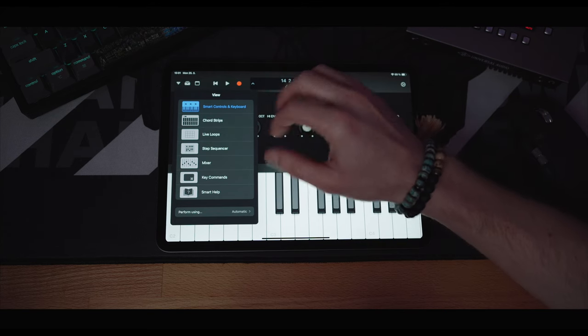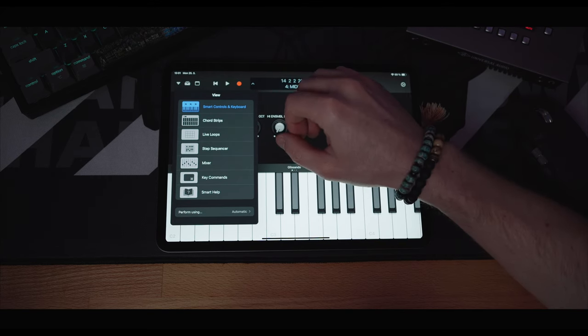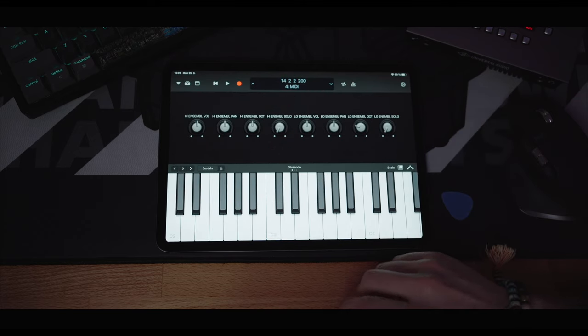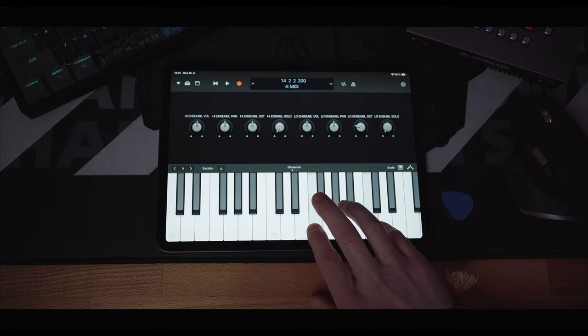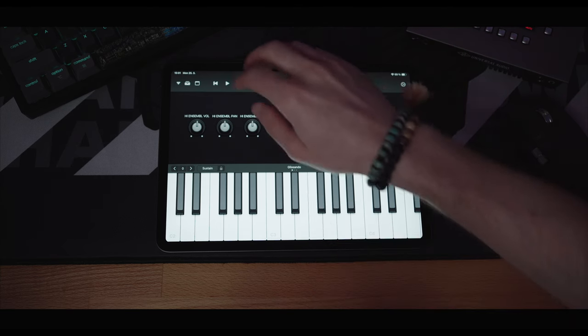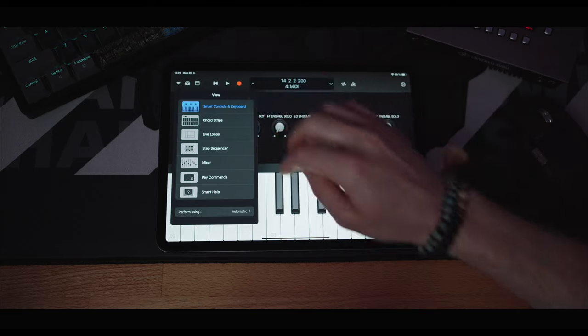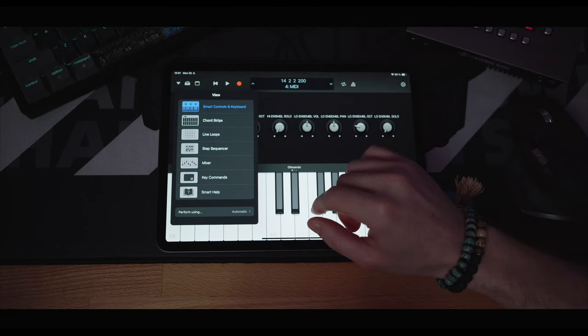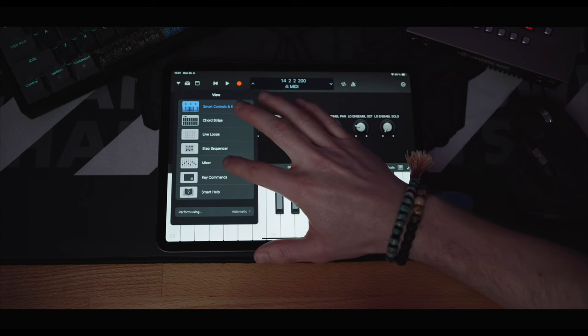Here, as you can see, we have a bunch of views that we can choose from. Right now I'm in the smart controls and keyboard — so for example, if you have a MIDI track, you can use this as your MIDI controller. There are also live loops and a step sequencer, but for me the most important ones would be the mixer and key commands.